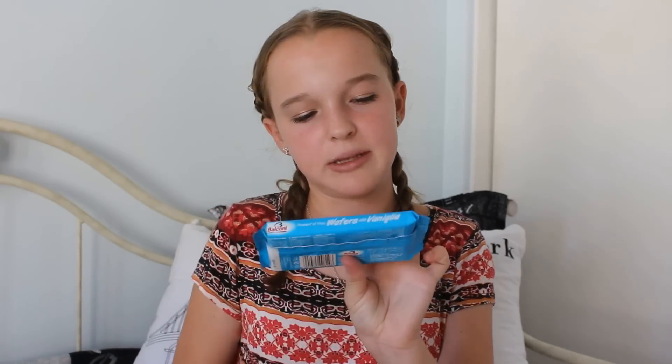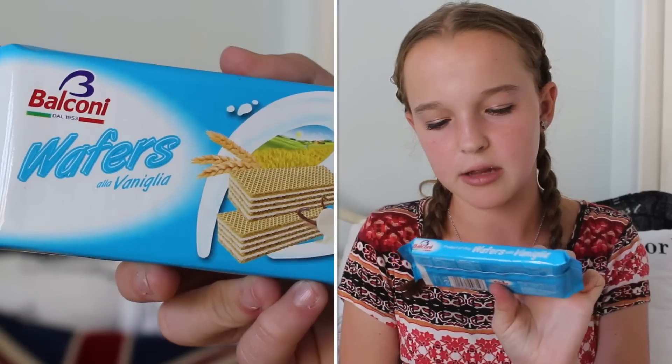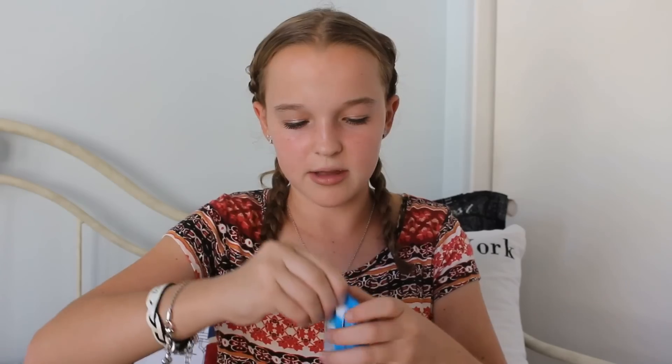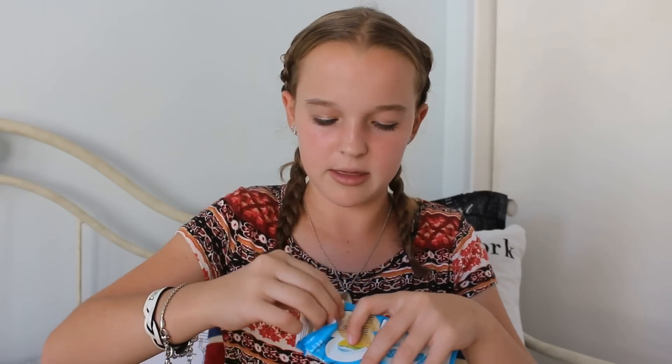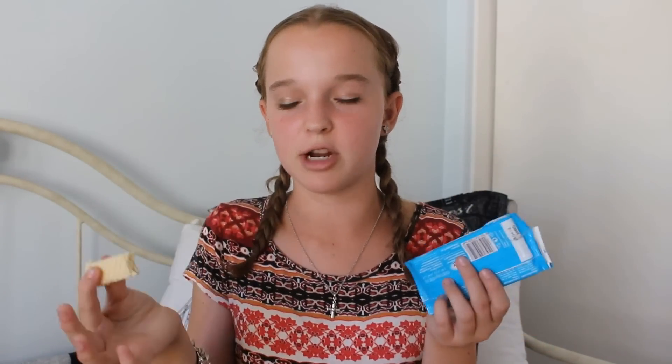The second-to-last thing are these Balsoni wafers. They look like vanilla-flavored. You can also get these at most grocery stores. I love these things so much. Basically they're just thin layers of wafers and then they have a vanilla filling. You can also get strawberry or chocolate, and these are really, really good.